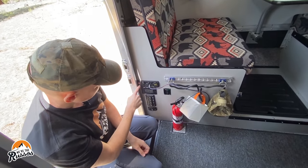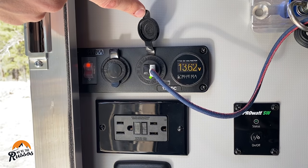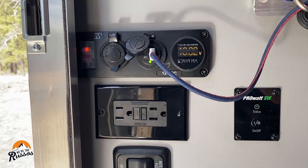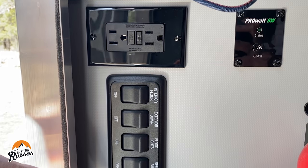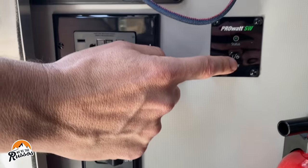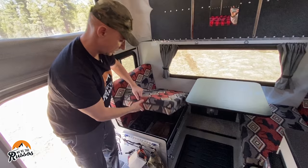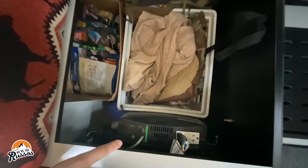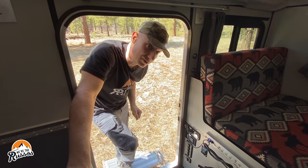Over here we have a 12-volt outlet, two USB outlets, a display showing battery voltage, a 120-volt outlet, controls for exterior and interior lights, and the on/off switch for the 2000-watt pure sine inverter. Lifting the seat up, the 2000-watt inverter is right there.